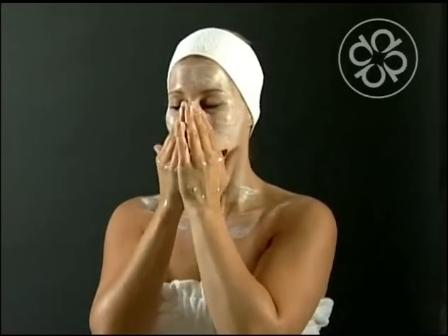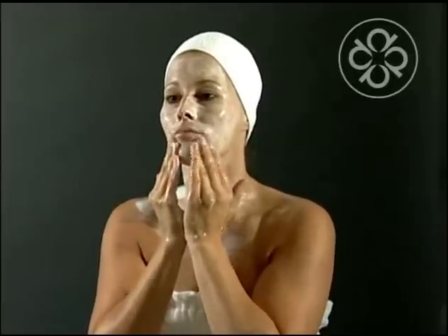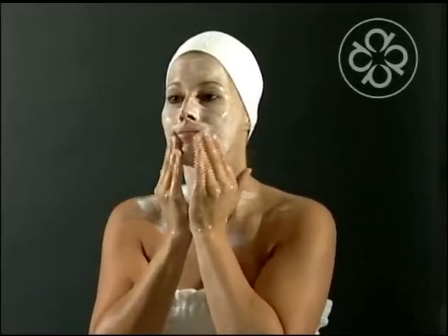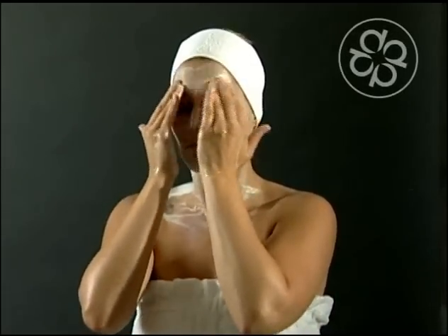Please note that massaging is an integral part of the resulting success of this peel. By massaging, you break down all of the capsules and liberate the enzymes to initiate the peeling on the surface of the skin.